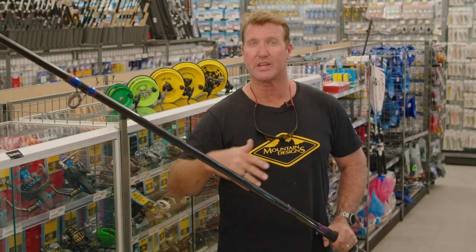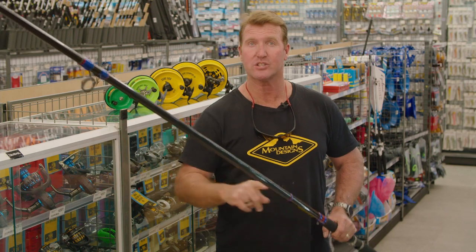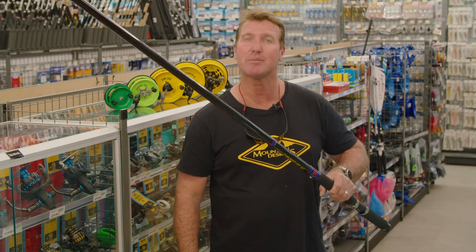So if you're after a rod that's tall enough to get you over that first break out to the fish, you can't go past the Albee Surf Champion 65.